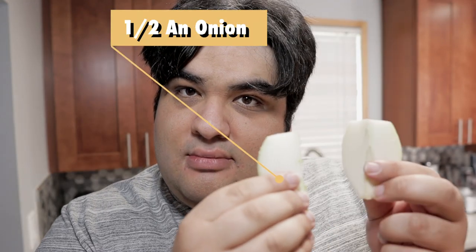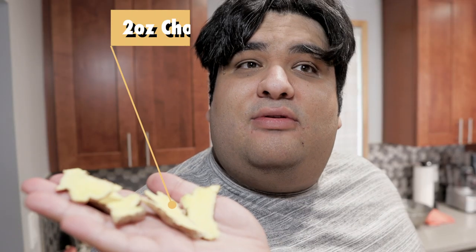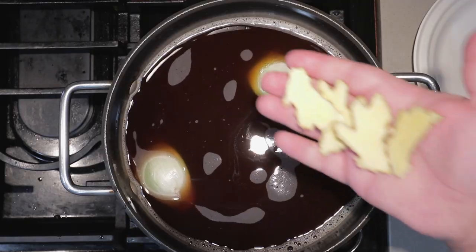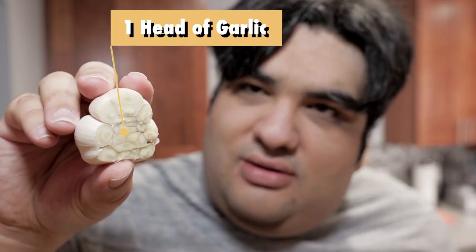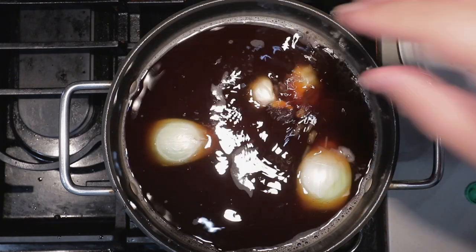Now let's add in some aromatics. Add half an onion, quartered. Two ounces of ginger chopped width-wise. One head of garlic with the bottom chopped off. And finally, our spice bag.